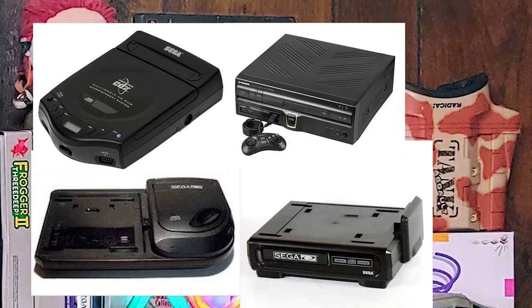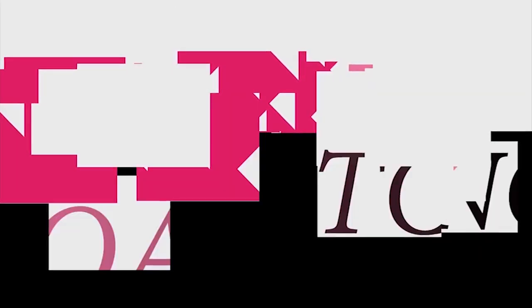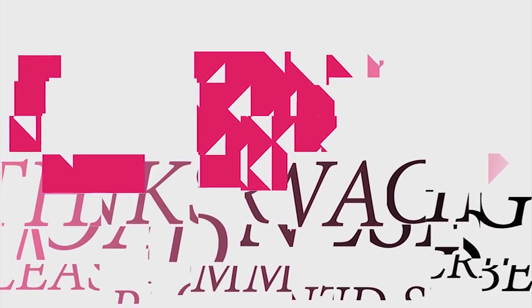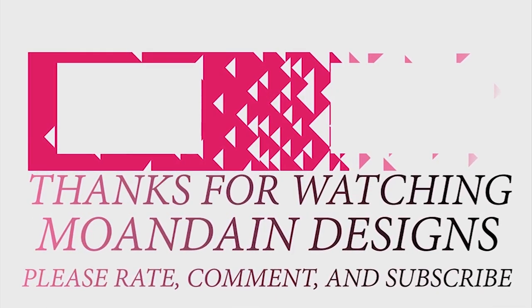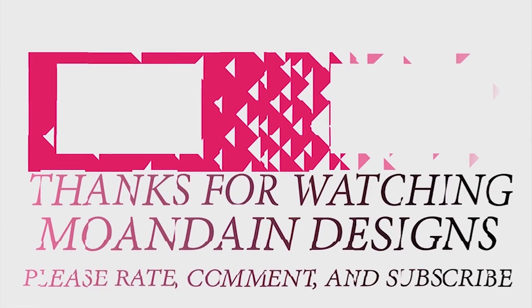That's all I've got for you today. Have a wonderful day. That's it for this episode of Mondain Designs. I'm your host, Mondain, and I hope you enjoyed this episode as much as I enjoyed making it. I have videos on the 1st and 15th of every month, and I look forward to sharing them with you. As always, please like, comment, and subscribe, and have a wonderful day.